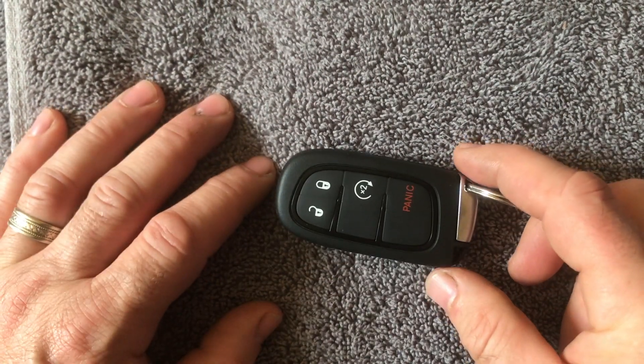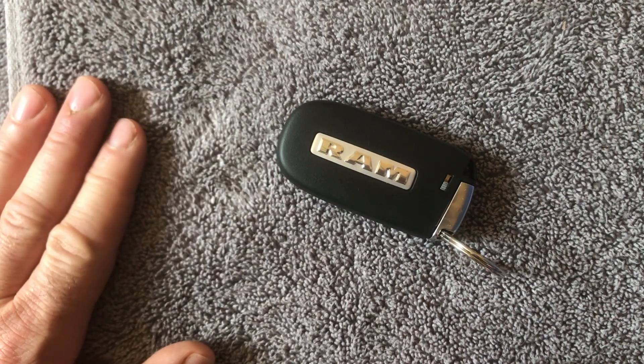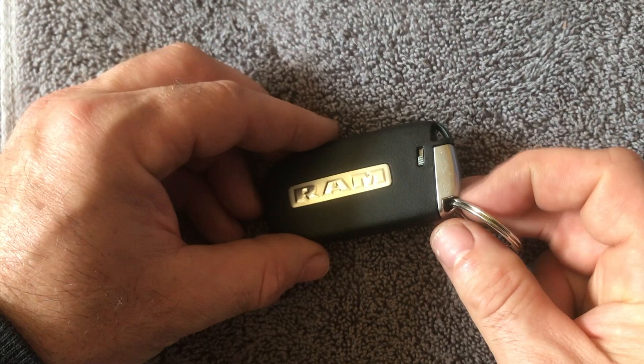I'm gonna show you how to change the key fob battery on a Dodge Ram — this is, I believe, 2013 to 2018. Check the dates in the comments. The first thing you're gonna do is remove the emergency key.